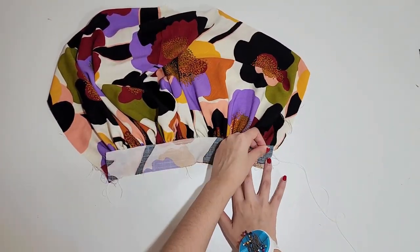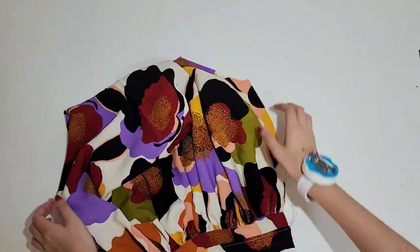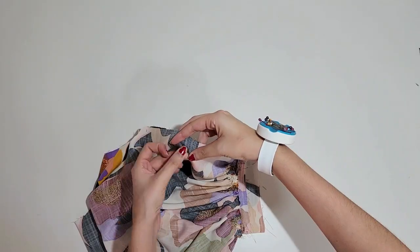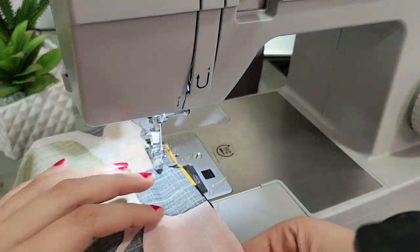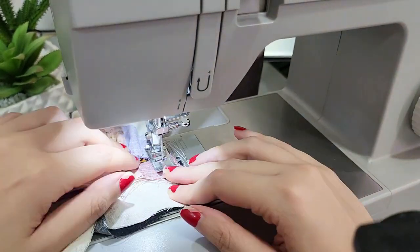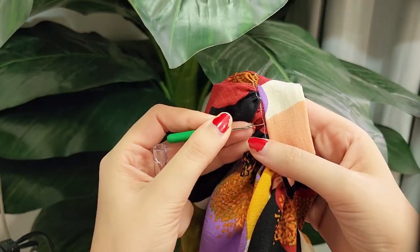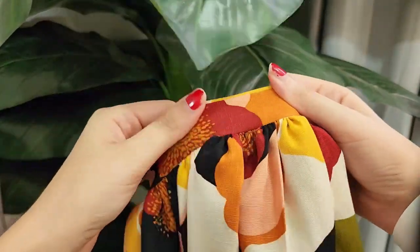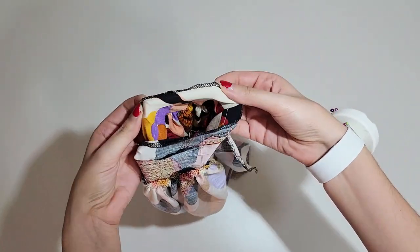Then place the second armband piece right sides together and sew it at the bottom edge. Now close the sleeves at the sides, placing them right sides together. This step is optional but makes it look way better: unpick the gathering stitches from before. Then finish the sides and the opening of the armhole with an overlocker or a zigzag stitch.